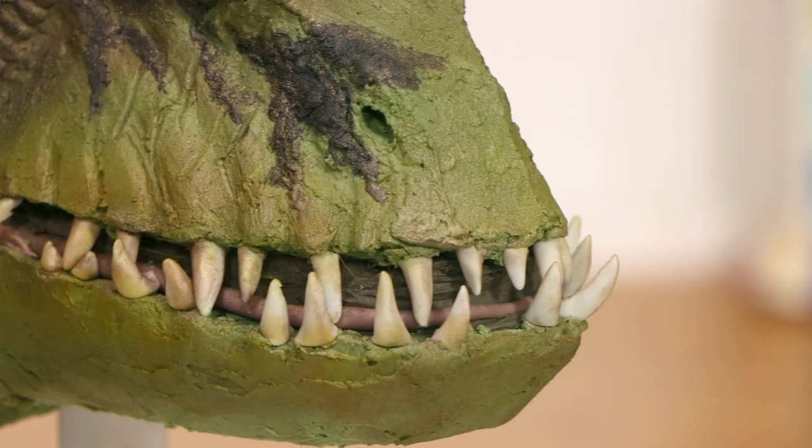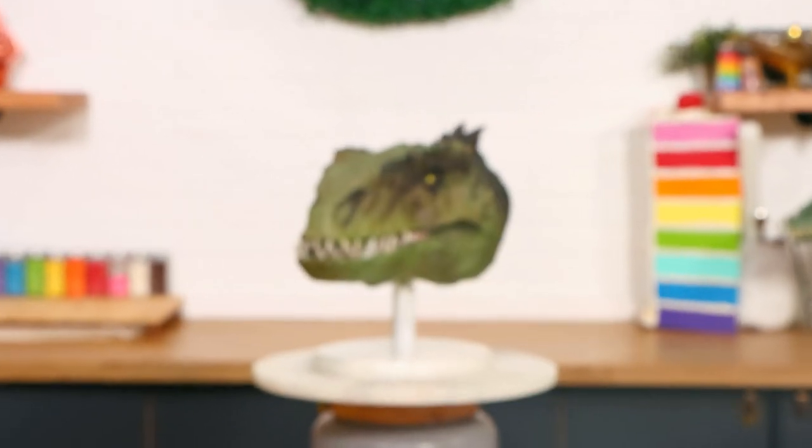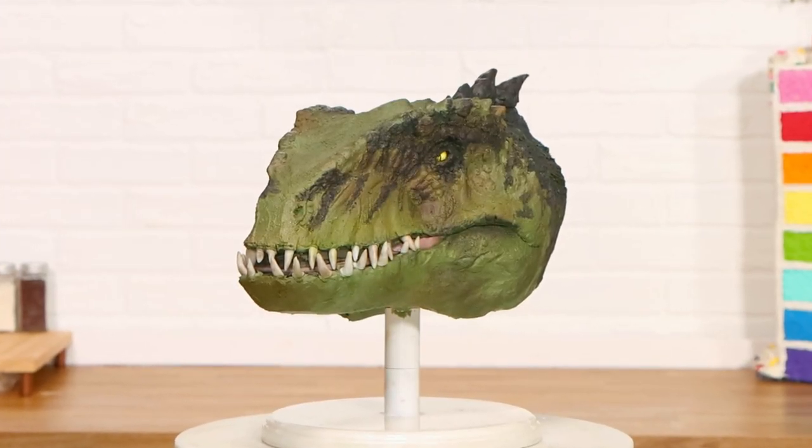We are making a Jurassic World Dominion cake today to celebrate the release of this very epic movie. Let's get started.